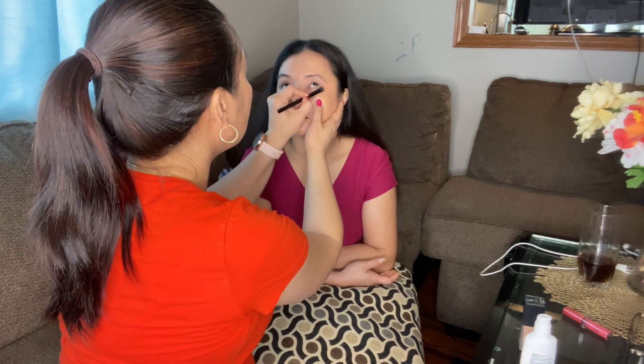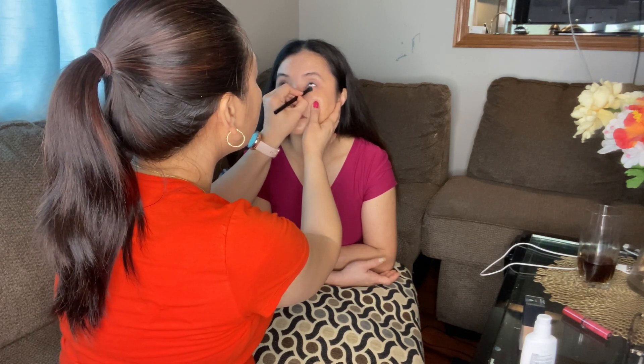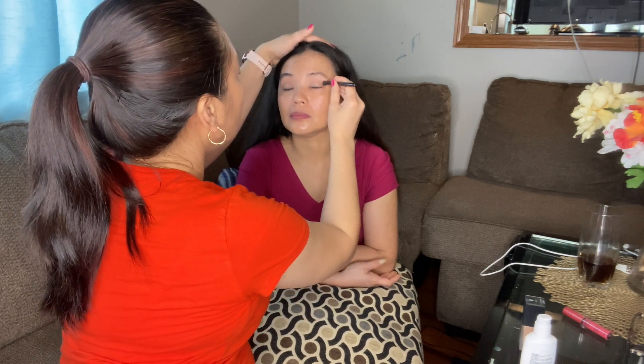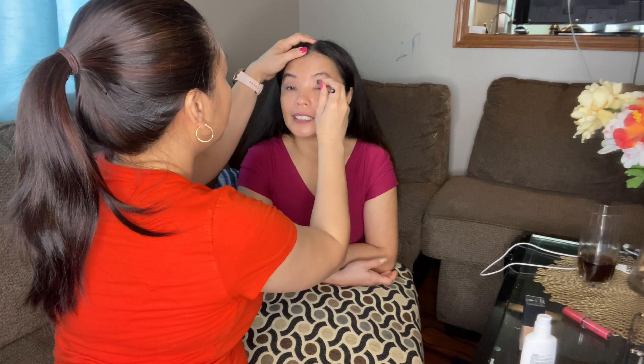Open your eyes, please. I'm going to do a little bit of shade down here. You can use a smaller brush. Blend, blend, blend again. The light is making it look oily on camera.